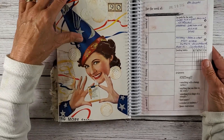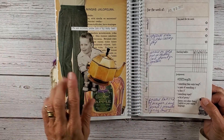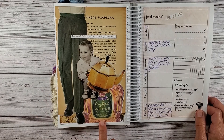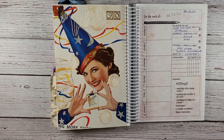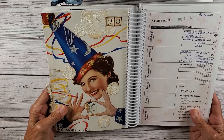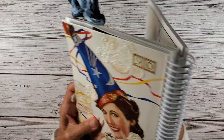I thought everybody last week thought I would be doing this — this was my hysterical laughing page. If you haven't seen that video yet, go back and look at it and just have a good laugh — I get laughing at the end and I just can't stop. So Miss January is just perfect and that is done.